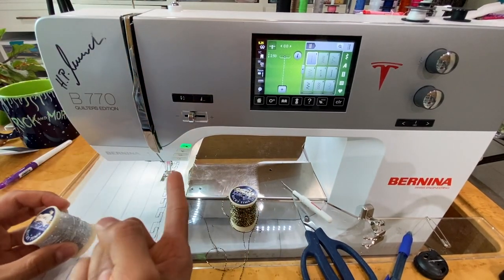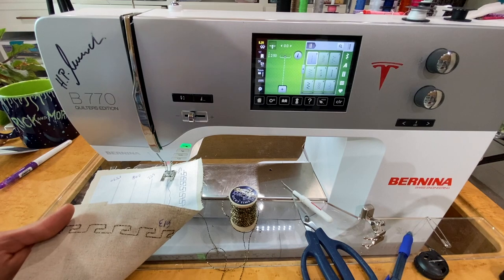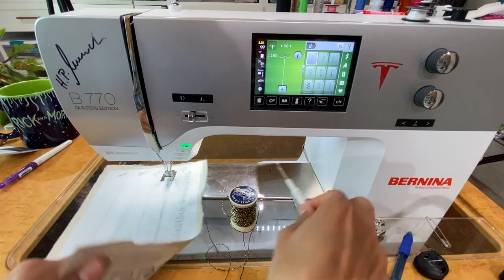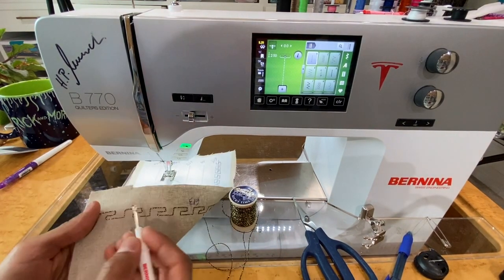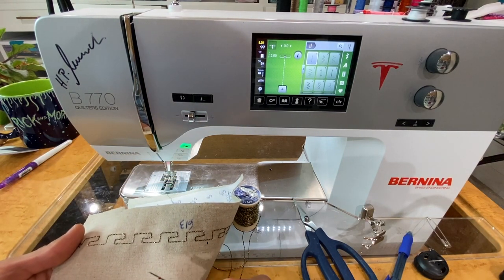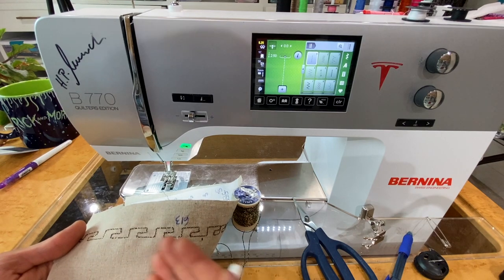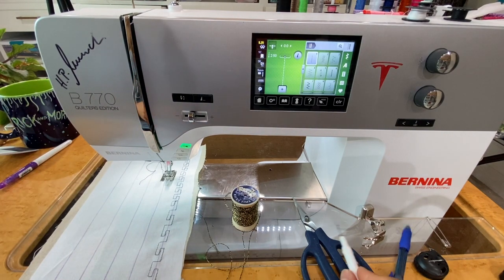The purpose of matching your top thread to your bobbin thread: your top thread will actually show on the front because to create a stitch it has to loop, and at every needle penetration along these stitches it's our top thread that shows. Because mine is black you can't see it, but if you use white, pink, or lime green thread you would see that everywhere the needle penetrated on the front — and you don't want that. Match your top thread as best you can to what you have in the bobbin.